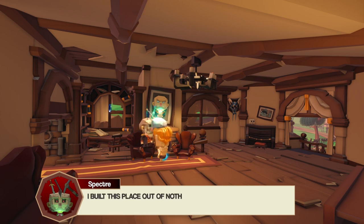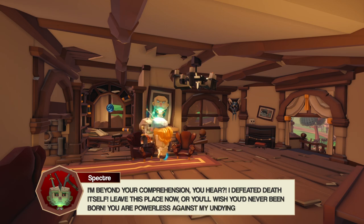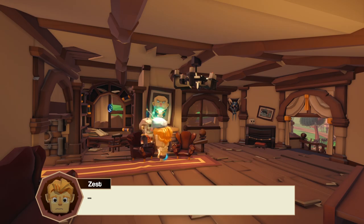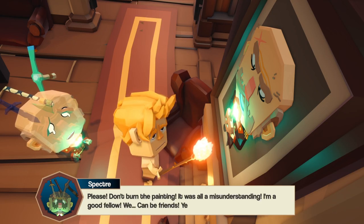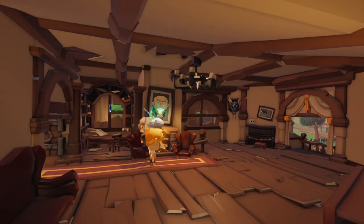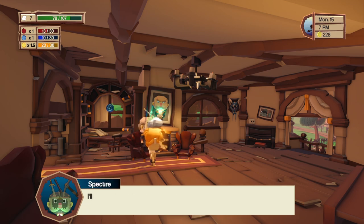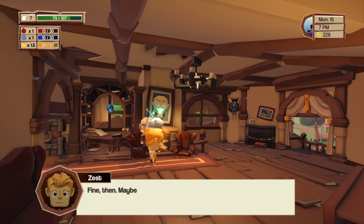He rages — says he built this place out of nothing and I can't kick him out like some pathetic bum. He says he's beyond my comprehension, that he defeated death itself. He threatens me with his undying wrath. I beg him not to burn the painting and say it was all a misunderstanding — I'm a good fellow and we can be friends. He agrees to drop the scary tone. I'm not happy about having a specter around but I'm also not the kind of person who enjoys evicting old people from their homes.